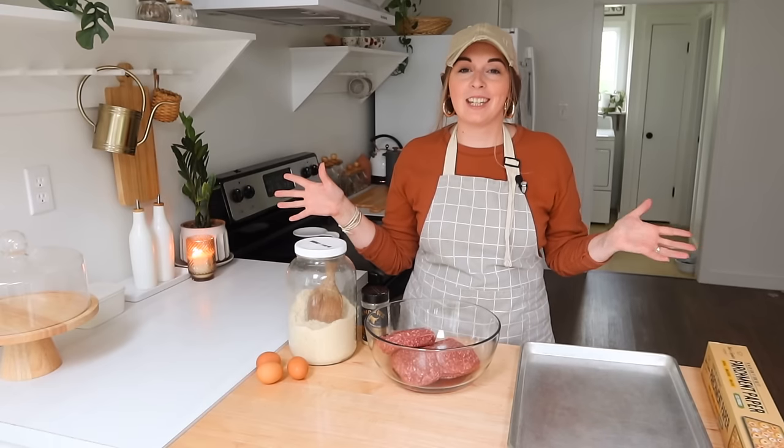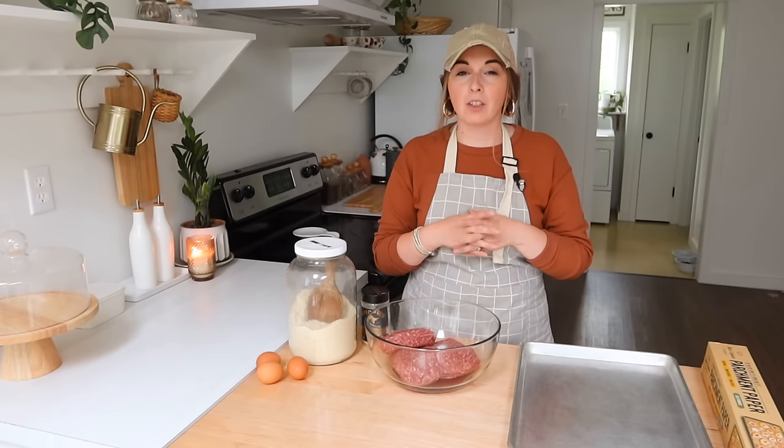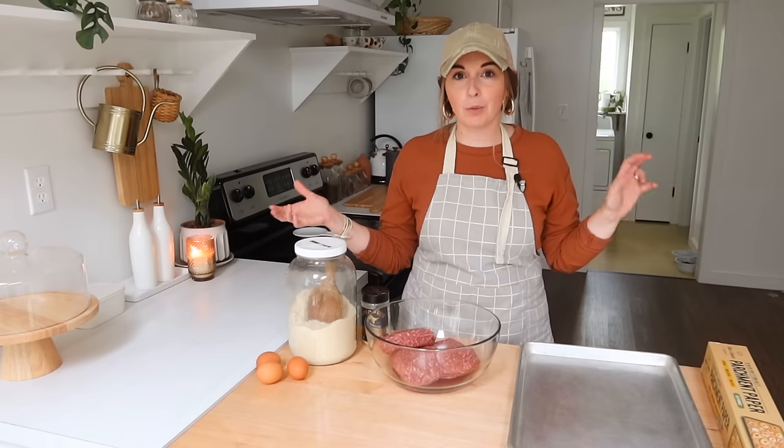Hi friends, welcome back to my kitchen. Today we are going to do a freezer meal prep. I do this about once a month, hence a monthly freezer meal prep.